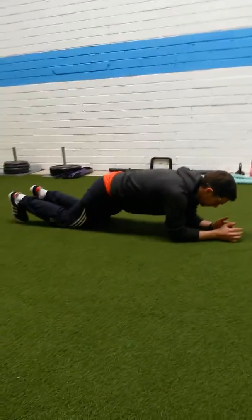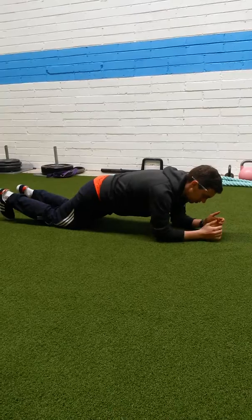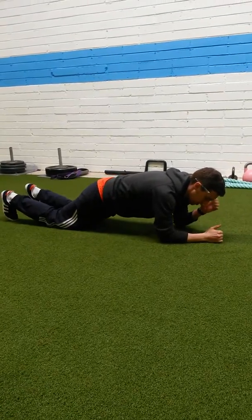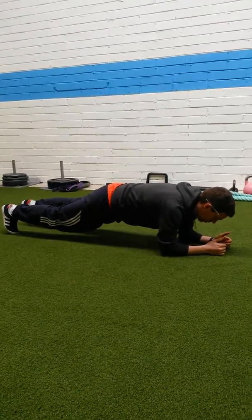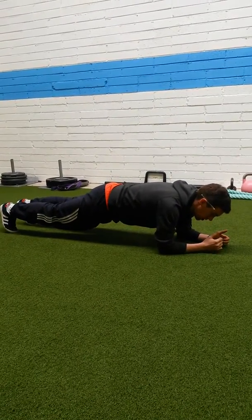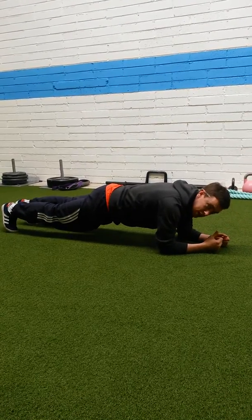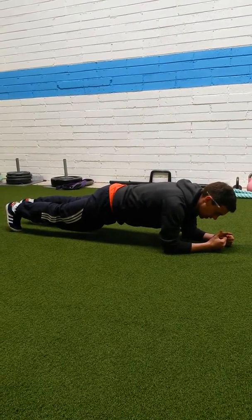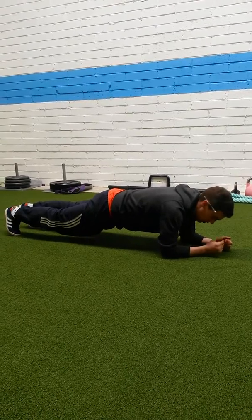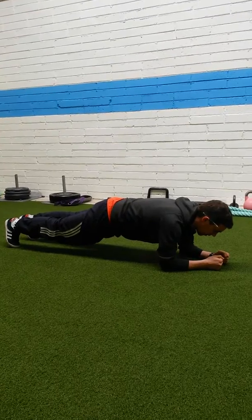So the basic plank — get down on the floor. Starting off, elbows directly underneath the shoulders, forearms should be touching the ground. Keep the weight forward over your feet, hips apart. Then squeeze — the one key point you really need to activate all the core — squeeze the glutes as hard as you can, as if you're holding a lottery ticket between your butt cheeks. Squeeze as hard as you can and then suck your belly button in, keeping that back nice and flat.